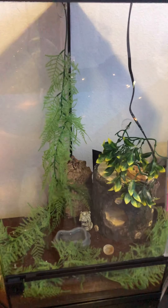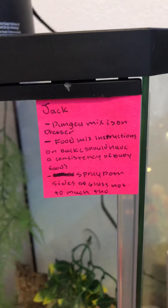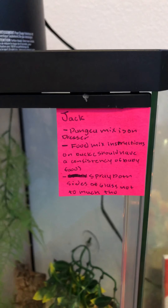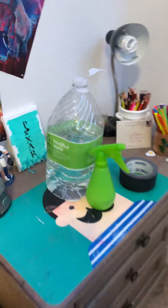So this is Jack — this is the crested gecko. Jacob wrote the directions here for Jack. You use this mix; it will show you the food mix instructions. It is this little mix right here, and we kind of left all of the stuff right here.